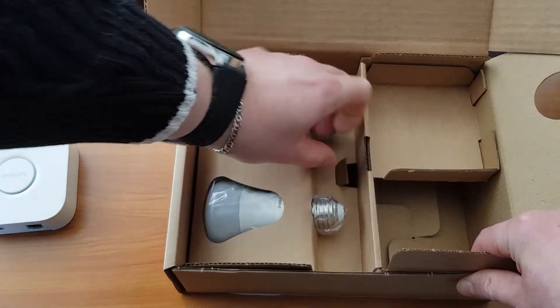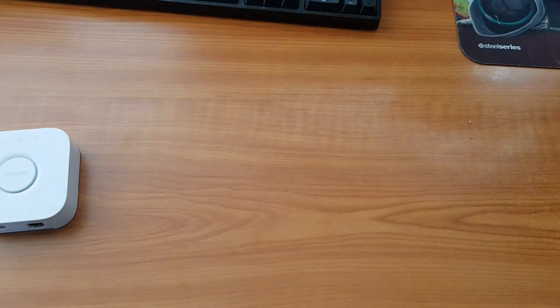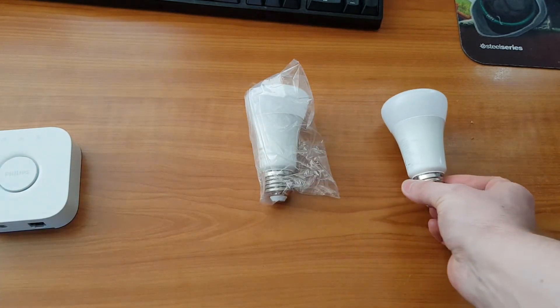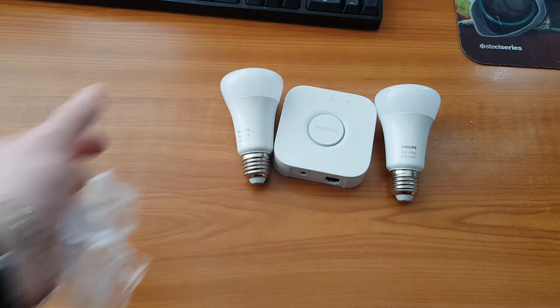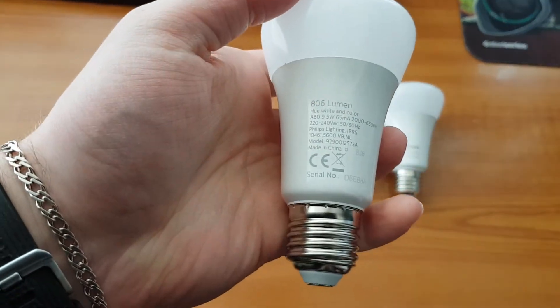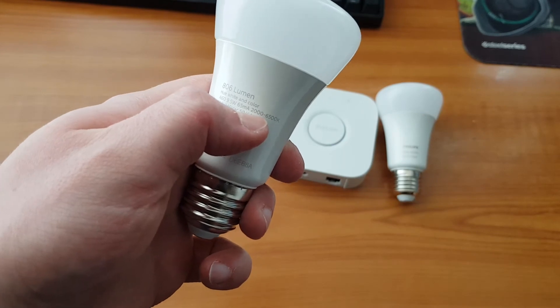Let's get to the actual light bulbs. These are the light bulbs — they are white and color Hue. They are 10 watt light bulbs. Here are their specs — they are made in China. They have a variable color temperature from 2,000 to 6,500 Kelvin.